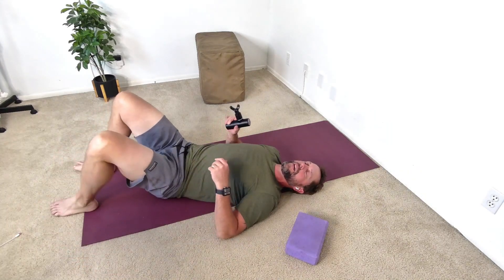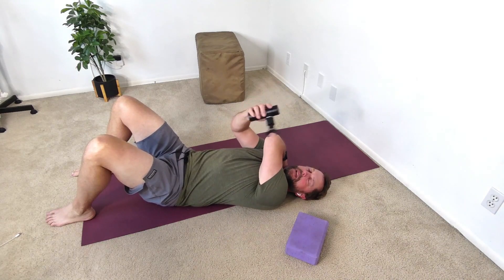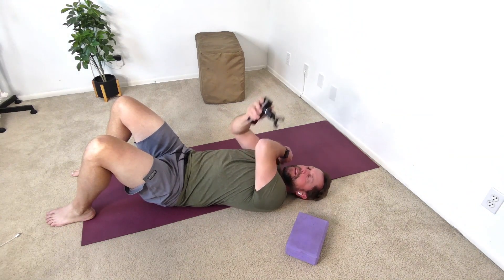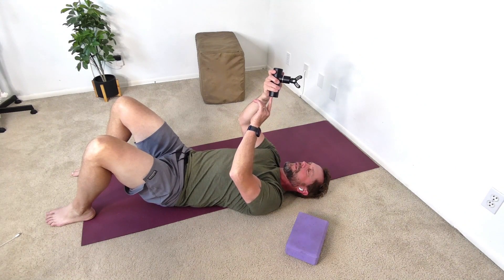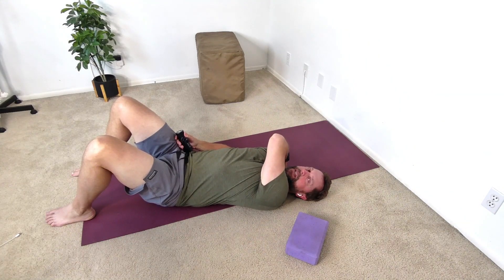We're going to release the posterior delt. I'm going to release my left one. I'm going to hold the integrator in my right hand, and we have the fork attachment still going. Turn this on. Now, I'm going to place my left arm across my body like this.